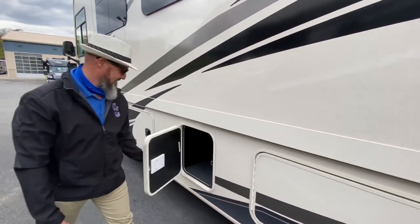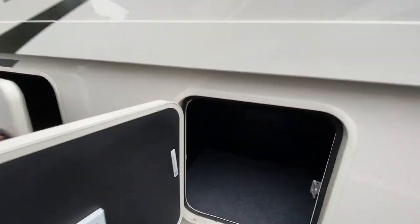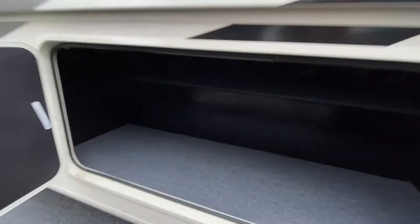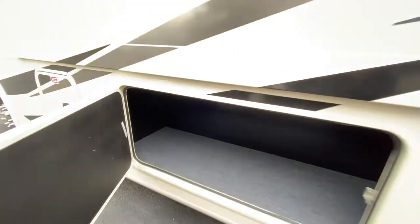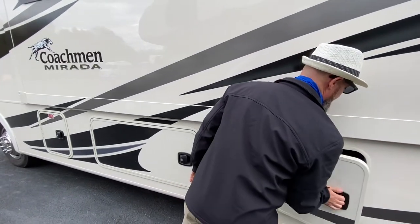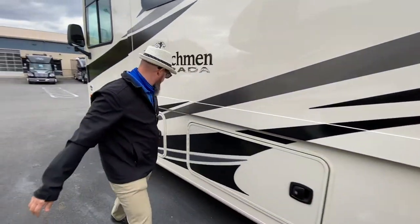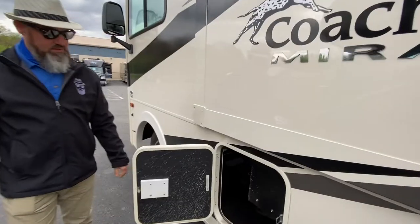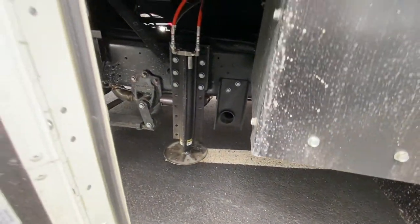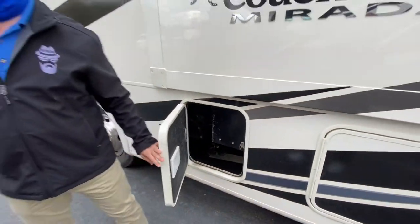Full pass-through storage here as well — very nice, a tremendous amount of storage in this coach. The last compartment is your hydraulics for the automatic leveling system. They do put a box around that to protect it from any road debris that might be kicked up.